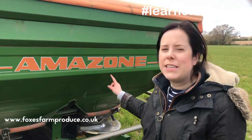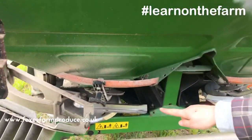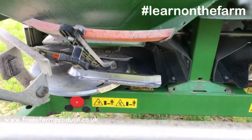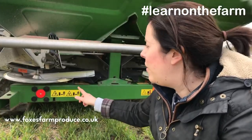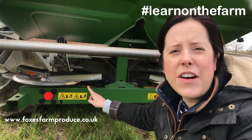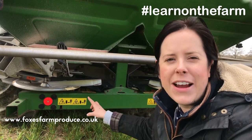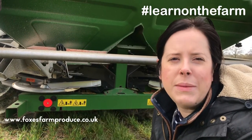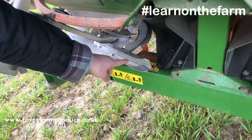Here at Fox's Farm we use an Amazon fertilizer spreader, and this one is a twin disc fertilizer spreader. We've got one disc here on the left and one on the right. These discs are really important and they spin round at 540 revolutions per minute — that means they spin round 540 times each minute. This bit of metal here is what flicks the fertilizer.